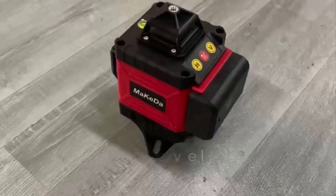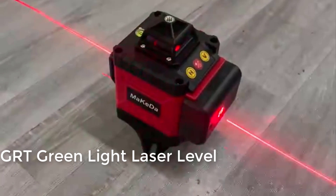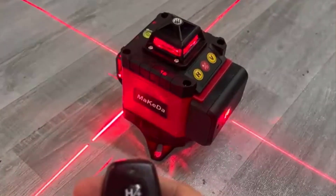Number 3: Laser level red line self-leveling, 360 horizontal and vertical, super powerful 8-12-16 lines laser level with rotating base.